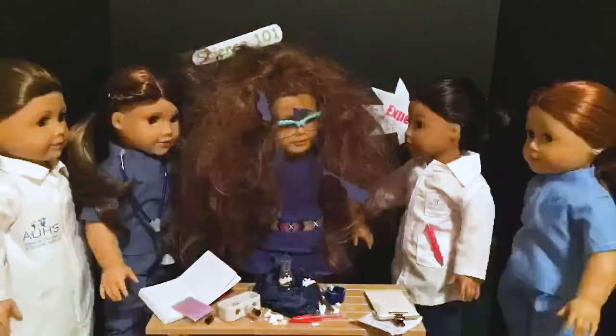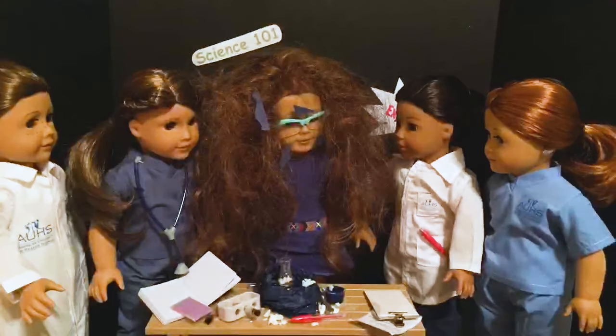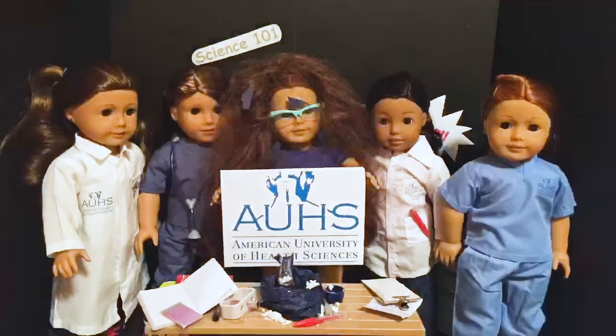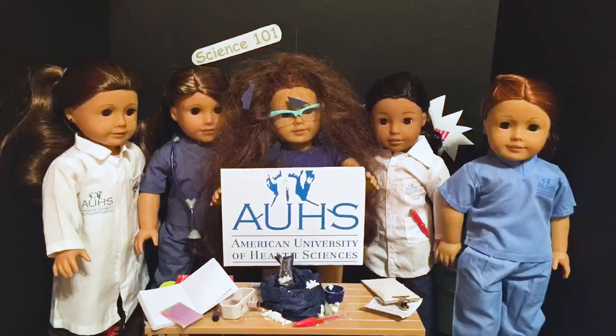You know you could have done the experiment right if you had gone to American University of Health Sciences, where health professionals are prepared for all of life's challenges. We also want medical students at uahs.edu.